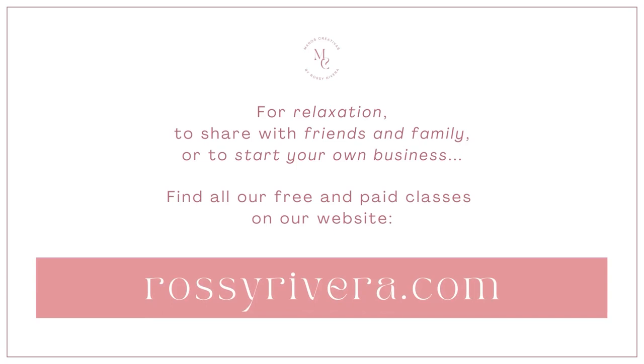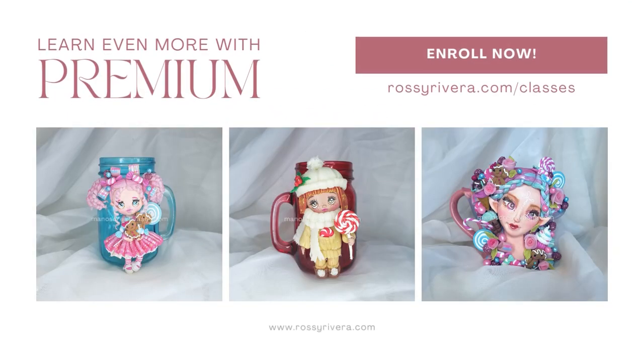For relaxation, to share with friends and family, or even to start your own business, find all of our free and paid classes on our website. Every week we share one free class and multiple premium classes. Enroll now at rosyrivera.com/classes.